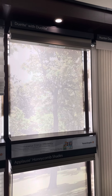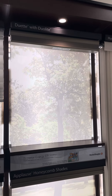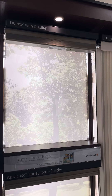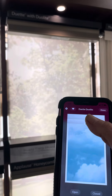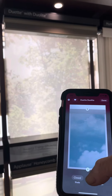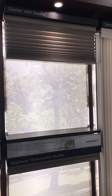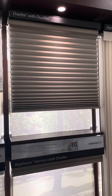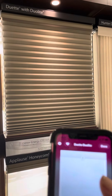This shade is a dual light — it's a different size than the one you would be getting, but the same concept. Our bottom shade here is room darkening instead of light filtering, so you'll see that difference. I have my PowerView app here, so I'm going to lower the bottom shade. Yours would be light filtering, and you'd be able to have light coming through there.